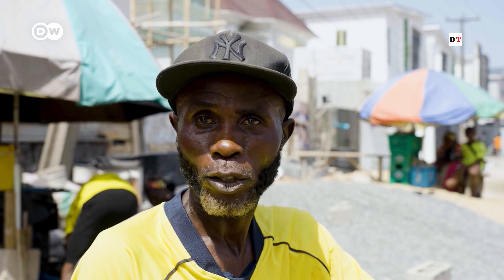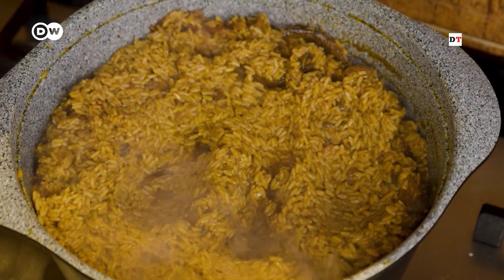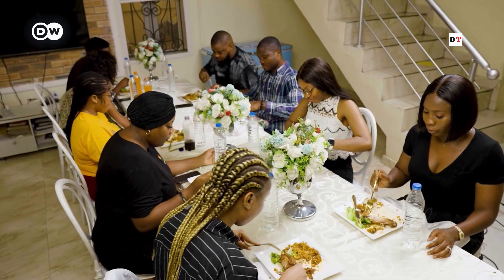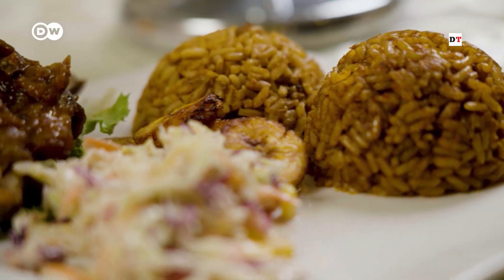Nigerian Jollof is the best, because they do it very well. The thing I love about this Jollof is the smoky effect. There's protein, there's pomo, there's fish. It's really, really nice. The color as well is giving Nigerian Jollof. I love it.